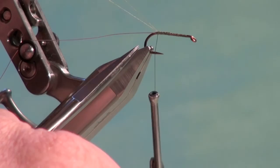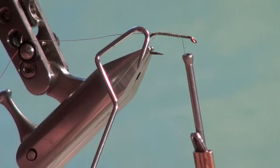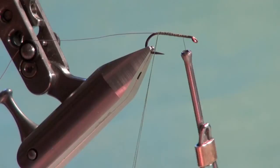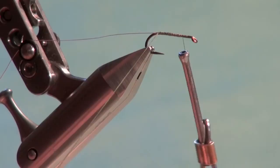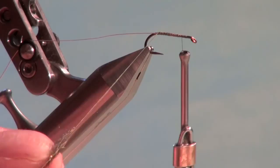I only use thread tension to hold my dubbing in place — I don't like to use dubbing wax. I'm going to use a dubbing tool; in this case, the Cal Bird style dubbing tool, which works really well for me. Place that in. The body can be constructed from a variety of materials, but probably my favorite is the Arizona synthetic peacock dubbing. I'll take a small pinch and place it into the dubbing loop down near the dubbing tool.